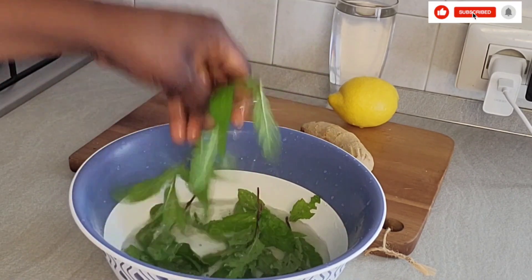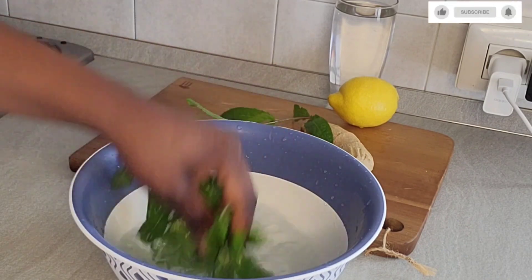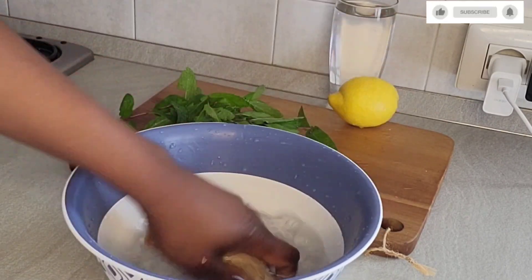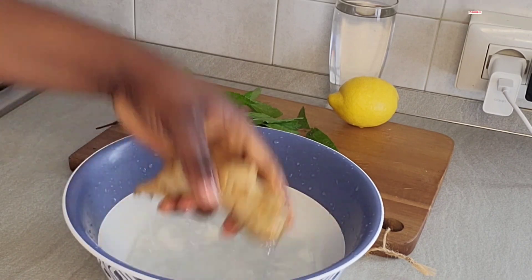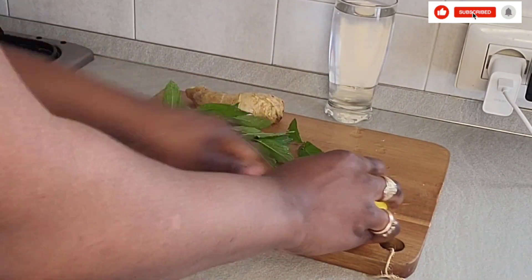As you can see, I'm washing my peppermint leaves already. When I plucked this from the garden I washed it before, but I'm still washing it again just because of sand. You can get the peppermint leaf anywhere — supermarkets, the main market, any place — but for me I have it in my garden, so anytime I want to do this I just go to my garden and pluck it.